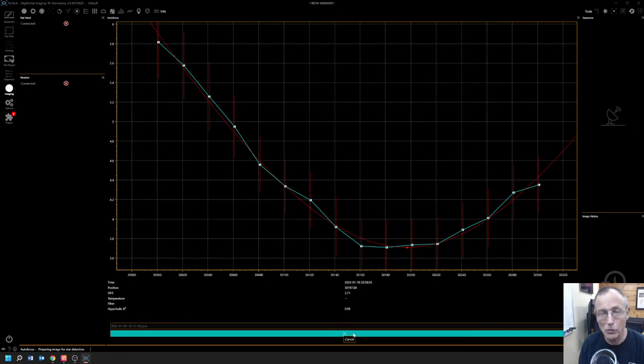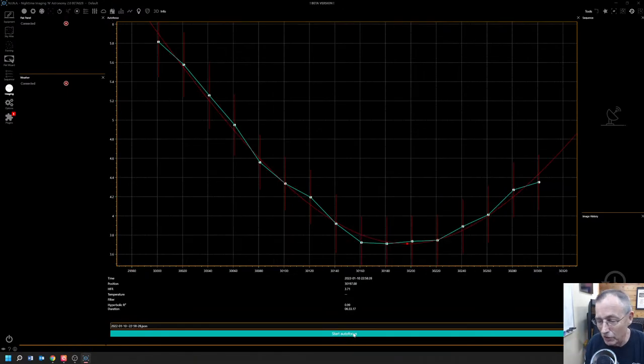So this is a calibrated, mathematical focus and it's already done, as you can see. It's found our focus to be 30,197 — that's the number of the stop. The focus motor has about 40,000 different stops, so that's very, very exact focus. We're done with focus.